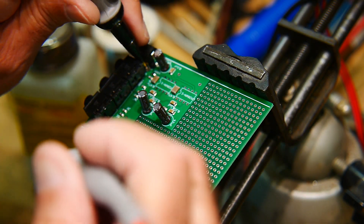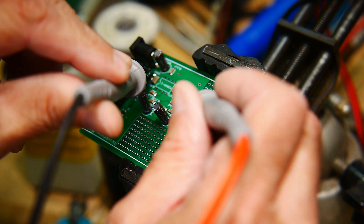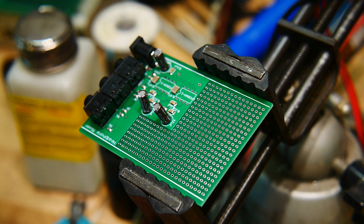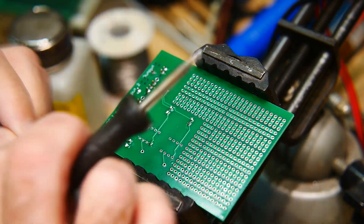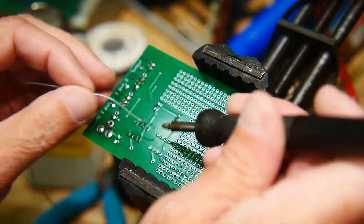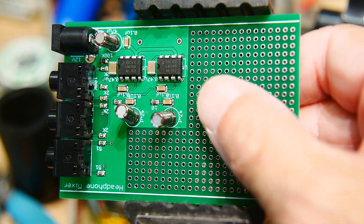Ground should be over here. Ground is over there. Are these grounded? No — there's ground, there's ground, and there should be ground here — yes, ground there. That looks pretty good. It's looking good — looking very professional.